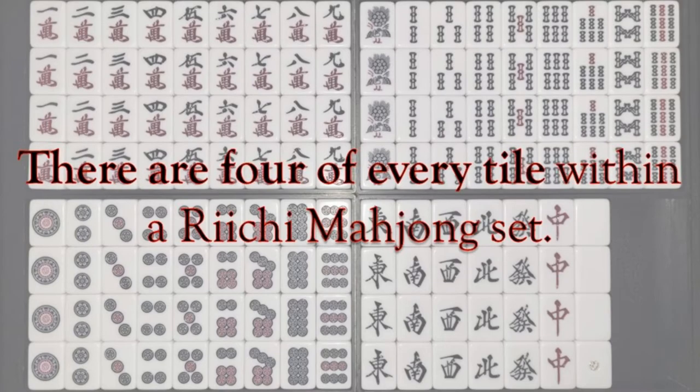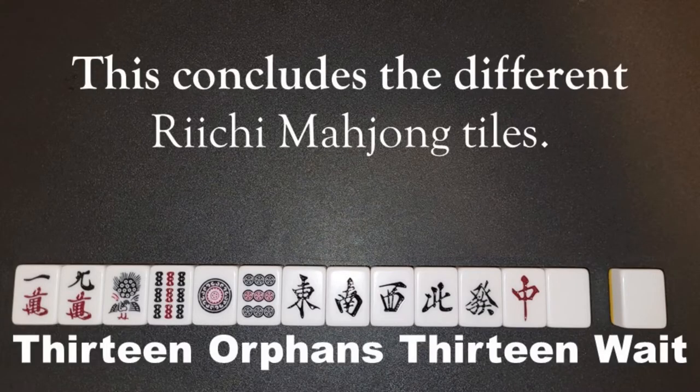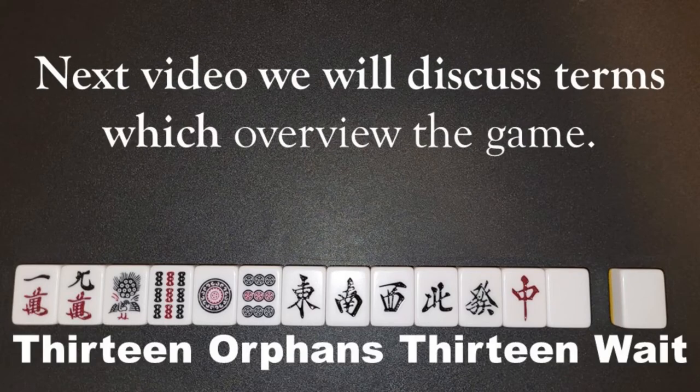There are four of every tile within a Rishi Mahjong set. This concludes the different Rishi Mahjong tiles. Next video, we will discuss terms which overview the game.